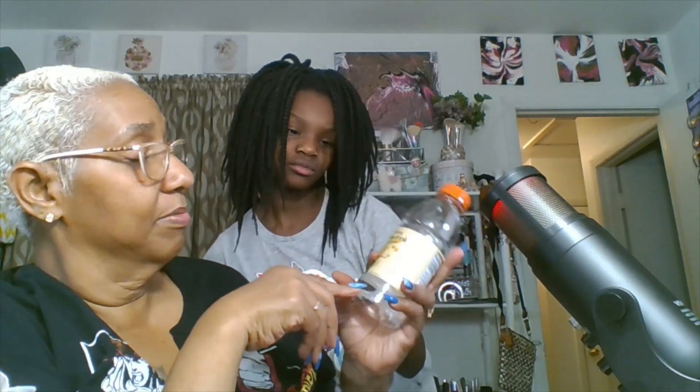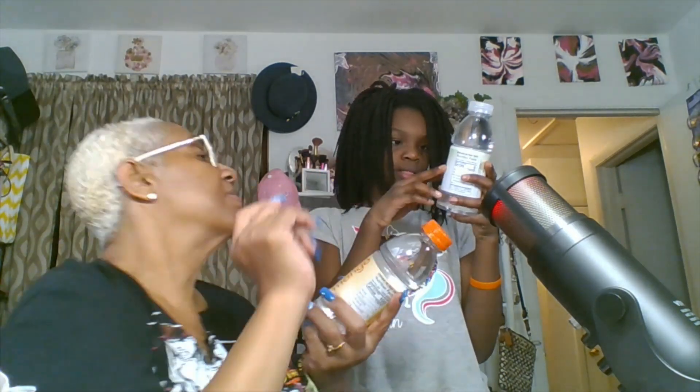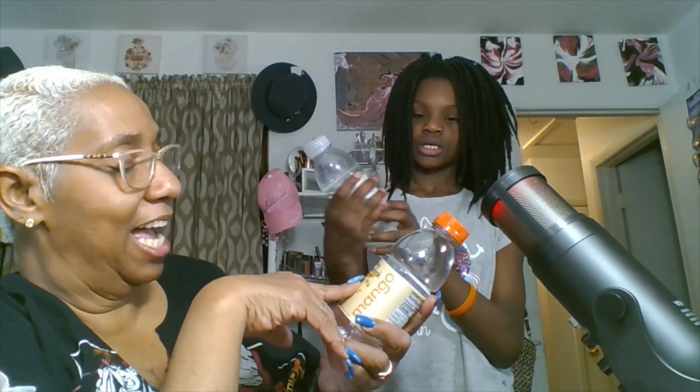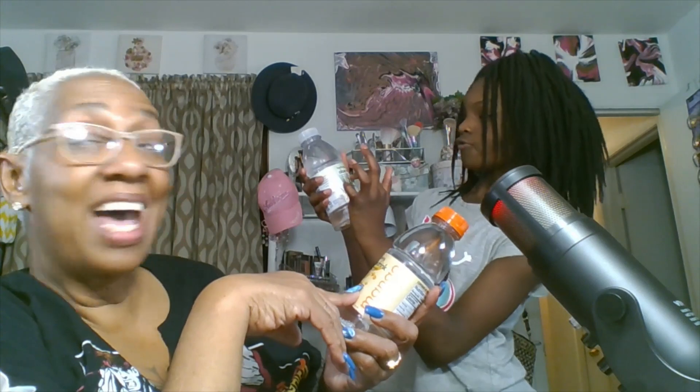This is the hydrating aloe drink — mango. It's mango and it's clear. Y'all can go get this from the Dollar Tree too. Here's another one — this is green grape. This right here is the hydrating aloe drink, natural flavor, infused with aloe vera, mango natural flavors.